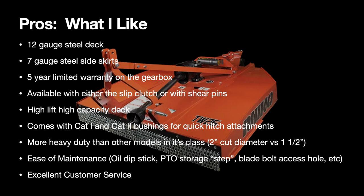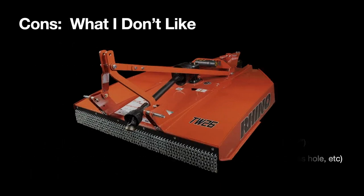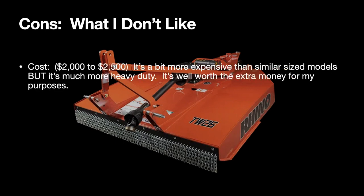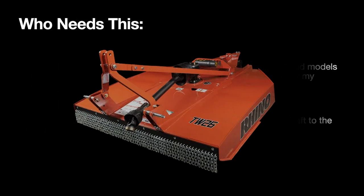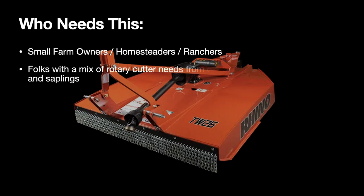Excellent customer service — no problems whatsoever dealing with Rhino AG on any issues. What I don't like: it's a little more expensive than your average bush hog, but it is a medium duty unit, not a light duty one. It also does not have an accessible oil drain plug on the gearbox, but to be fair most bush hogs these days don't — that sucks.